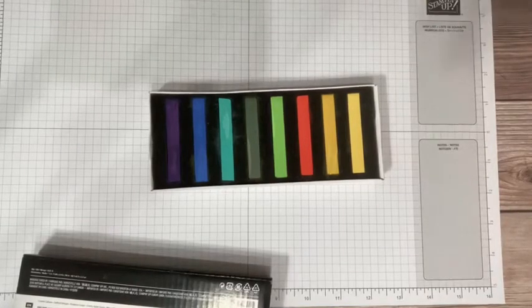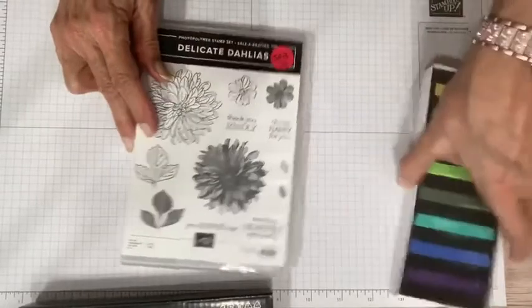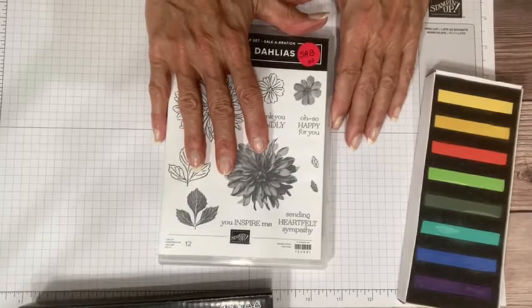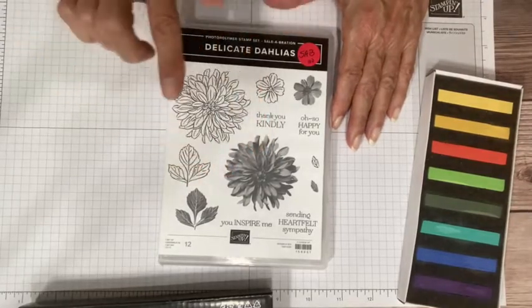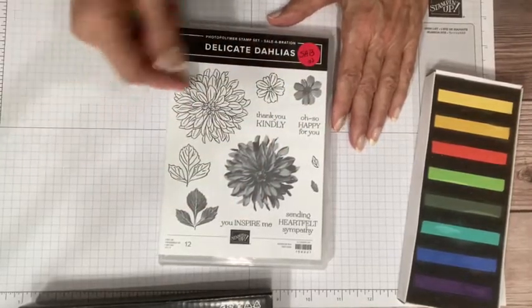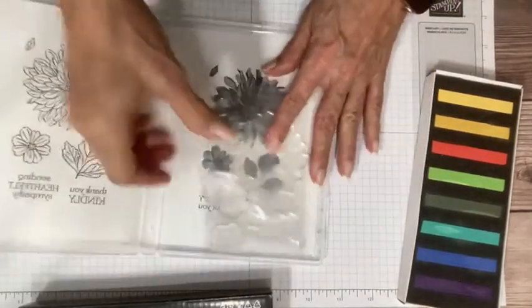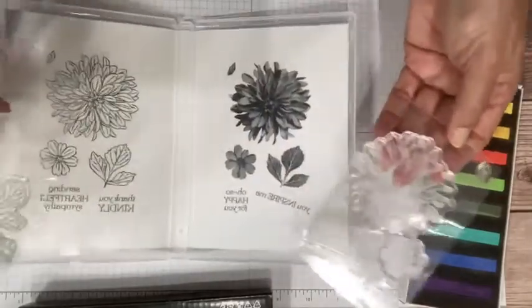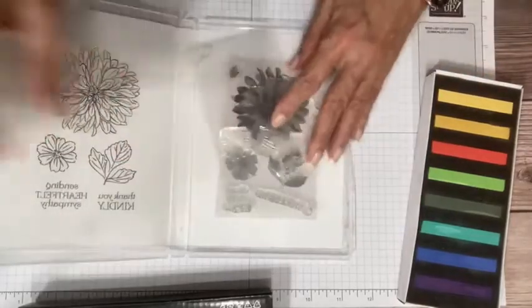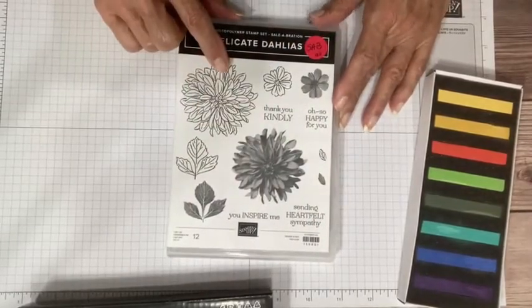I'm going to use these chalks with a stamp set that you can earn for free during Saleabration, which runs from August 3rd through the end of September. This is a stamp set that's free with a $100 order. You might wonder why it takes a $100 order — usually with Saleabration you get a free stamp set with a $50 order — but you get two full sleeves of stamps giving you a photo-realistic as well as an outline stamp, plus four excellent greetings for your dahlias.